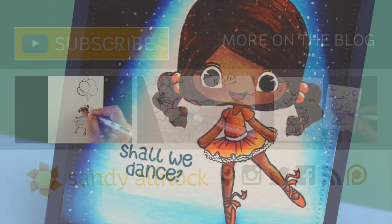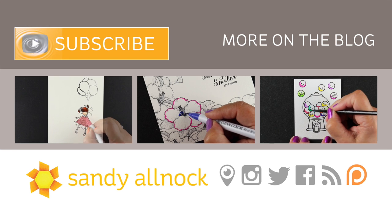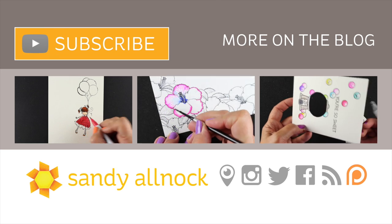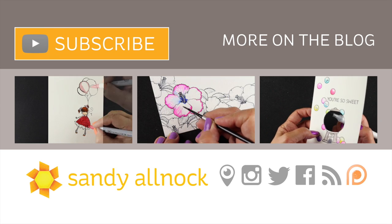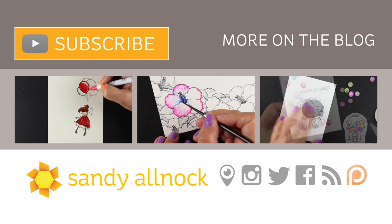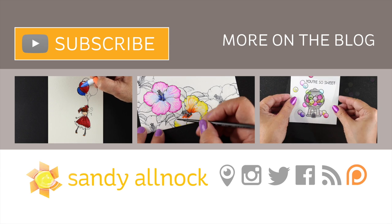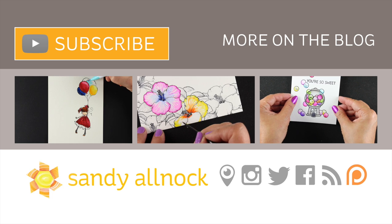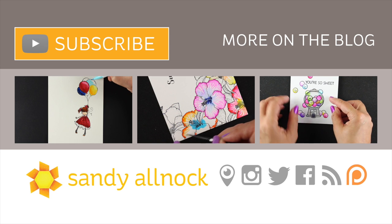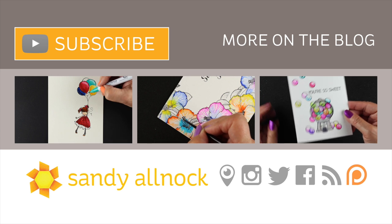I hope you enjoyed this, and I hope you check out Stamp Anything if you like to color people because they've got lots of people stamps and all sorts of things over there — the link's in the description down below. Thank you to Stamp Anything for sending me these stamps to play with today because it was a whole lot of fun. You can hit the subscribe button if you haven't yet to get lots more videos from me — I put out about three a week. I hope you get out there and create something beautiful in the meantime. Bye-bye!